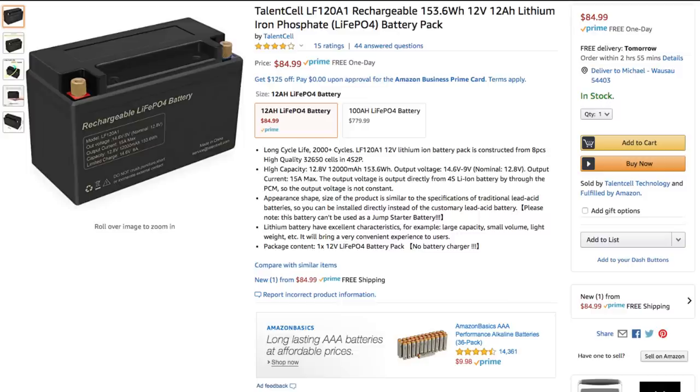With a retail price of around $84 when I purchased it, I was really pleased with this value.